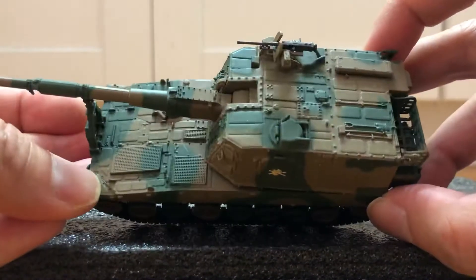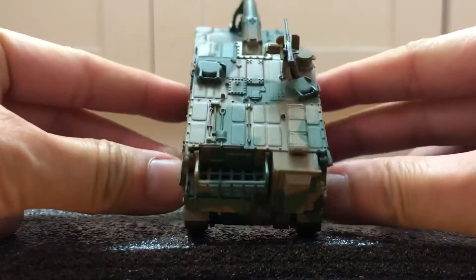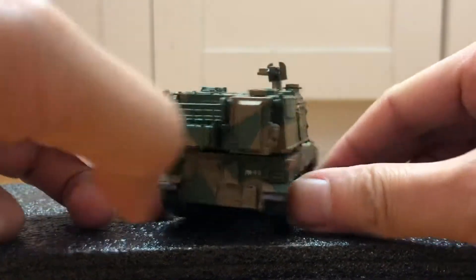Pretty nice model. It was supposed to come with a name plaque but I got it loose.